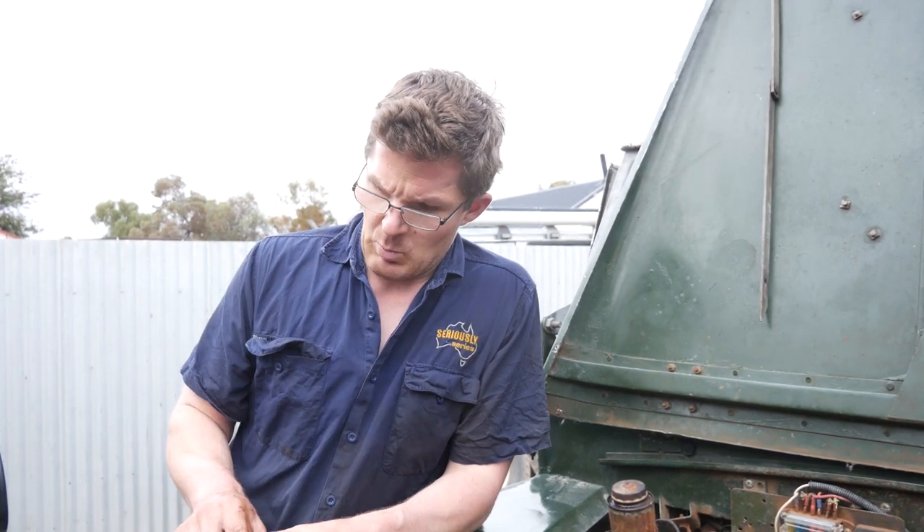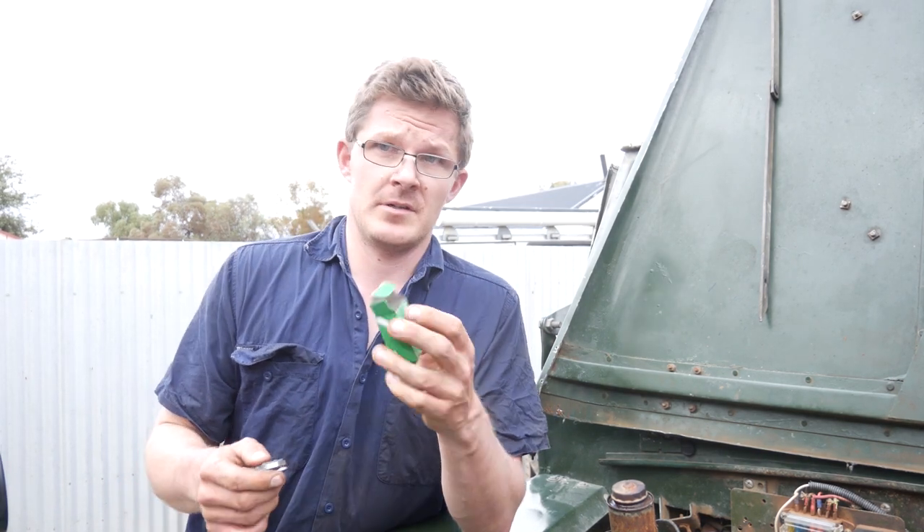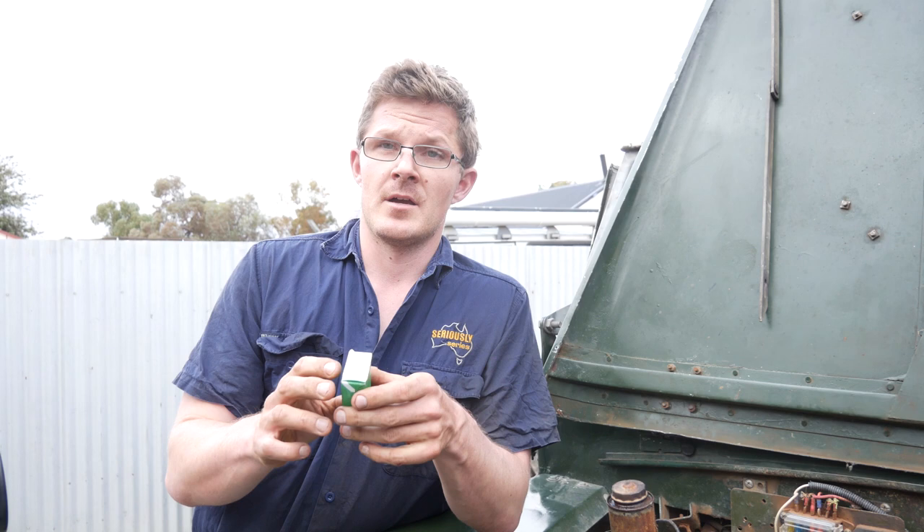Here are the new ignition points, made by none other than Lucas. One of the things you must do if you're using Lucas points is install them before it actually goes dark, because you'll never get it started. The other thing you must do if you're using Lucas products is never, ever store them with the box open, because the smoke actually escapes from the wiring inside it.